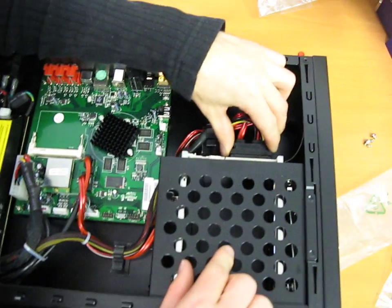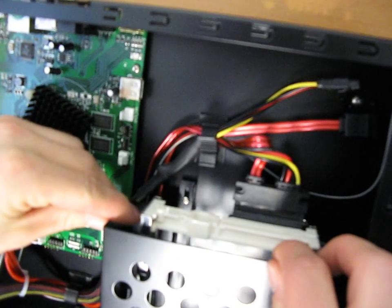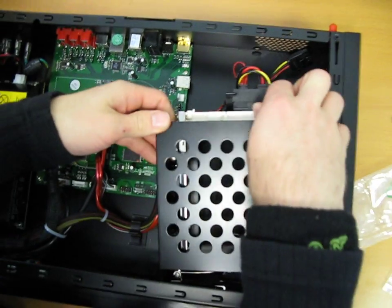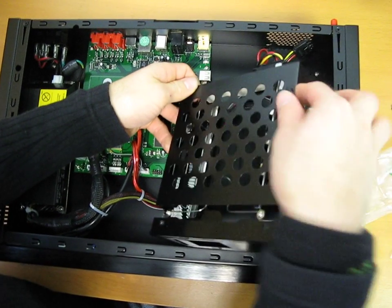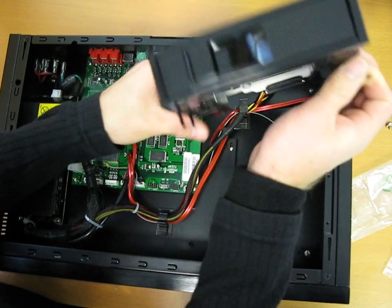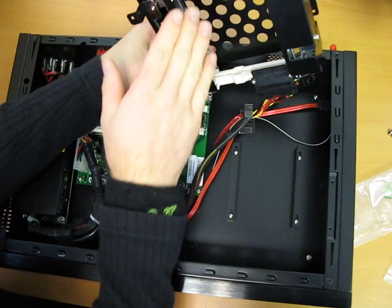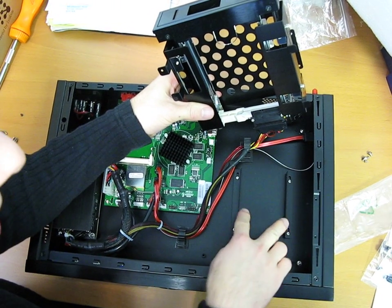First of all, you've got your hot swap backplane here for the three and a half inch drive, and you can see that you can remove this whole thing, and you can remove the three and a half inch mounting plate that's in here — the adapter — and that's how you mount in the five and a quarter inch Blu-ray drive. Now just because you mount a five and a quarter inch Blu-ray disc drive doesn't mean you can't put in a hard drive.